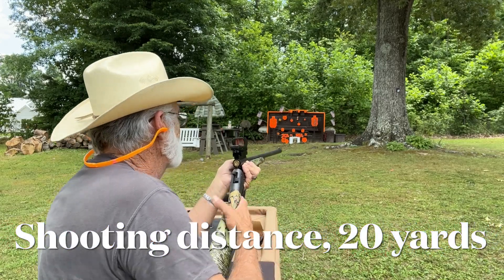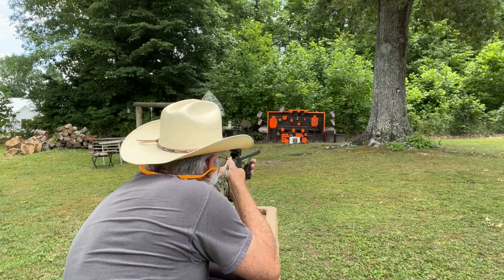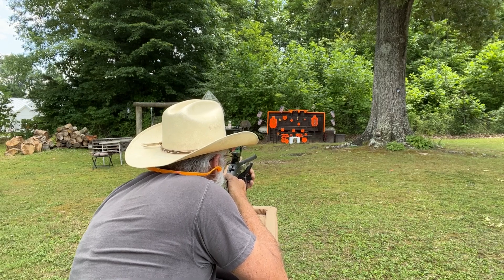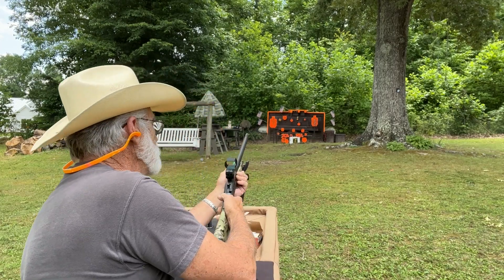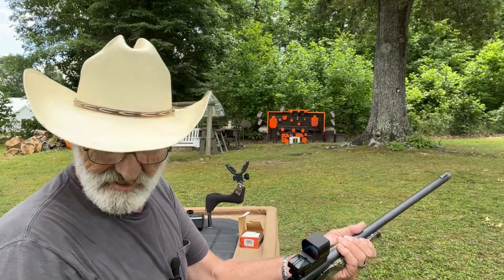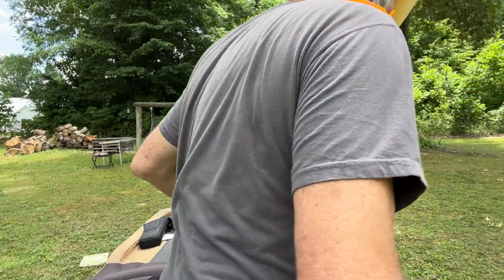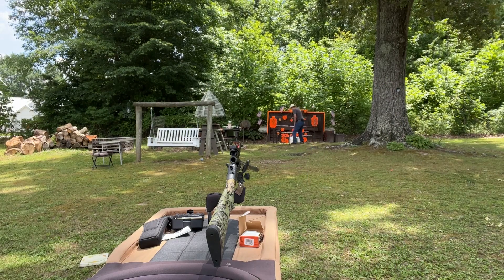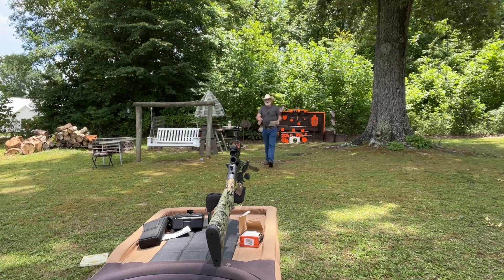Let's give this one a try. [Shot fired.] Okay, let me go up and take a look at that target.